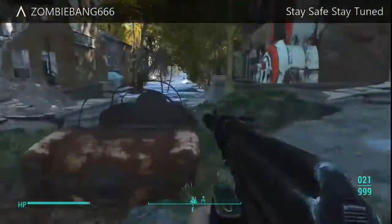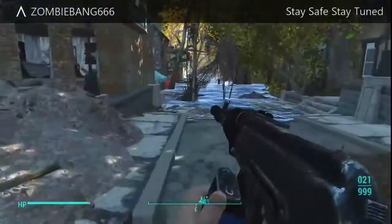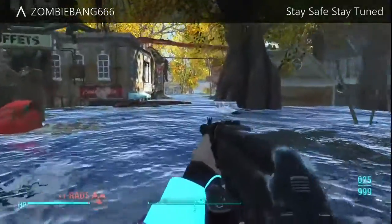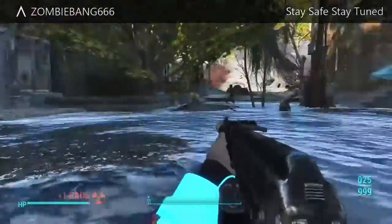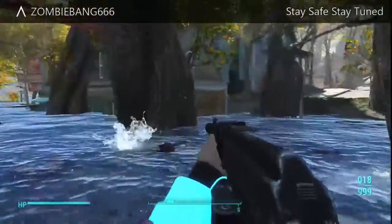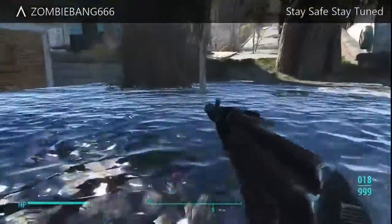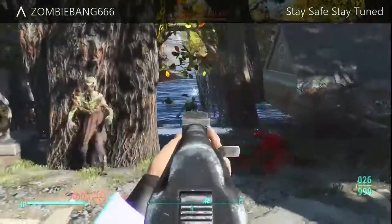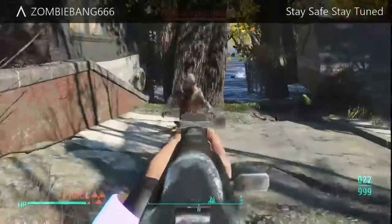I've said this before: if a mod feels so good that it just feels like part of the game and like it should be there, then that's a fantastic mod — and this mod is no exception. It's got its own unique animation when you equip it, its own animation when you reload the weapon, and its own sprint animation. This gun is freaking amazing.